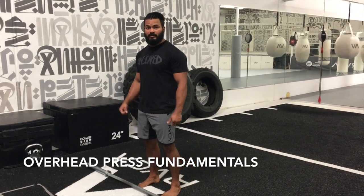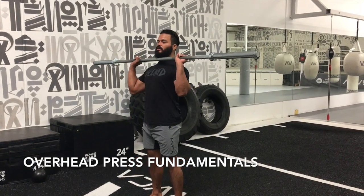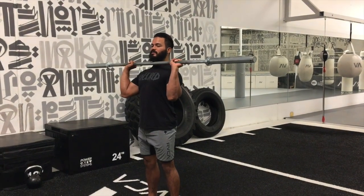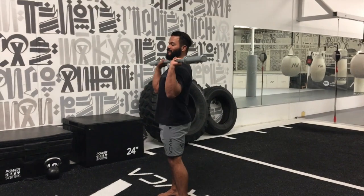All right, pressing the bar overhead. So what we're going to look at is placing the bar on our shoulders, ensuring that our wrists aren't broken — neutral wrist — elbows are in slightly in front of the bar underneath, and back and shoulders are nice and stable.